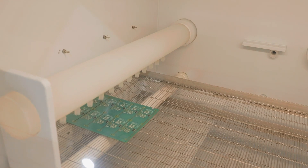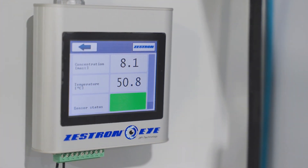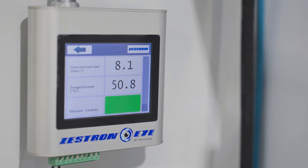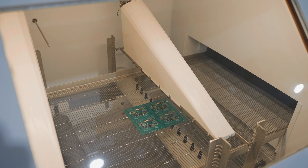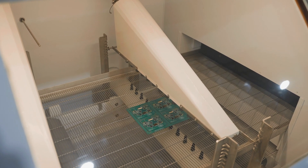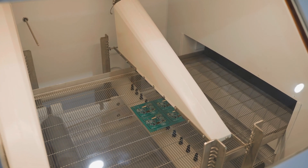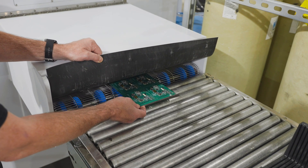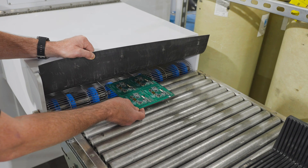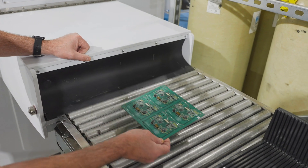The system constantly monitors the chemical concentration in the wash, adding more as needed. This is followed by a chemical isolation stage, where the chemical wash and residue are blown off and some of the chemicals are recovered. The boards are power rinsed and rinsed again with deionized water, then thoroughly dried in a displacement drying system with filtered air jets.